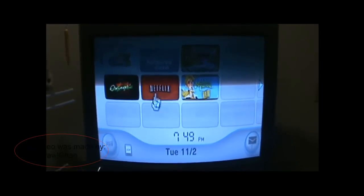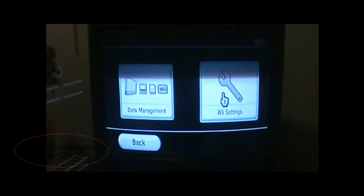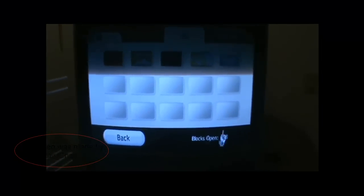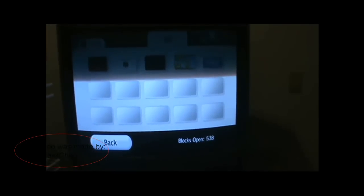So what you want to do is first of all, make sure you have enough memory to install it. The Sonic game is like about 301 blocks. I have 538. So yeah, after you install it, you can move it to your SD card. The SD card has so much memory.